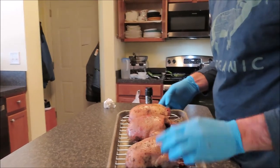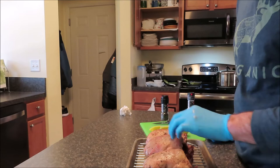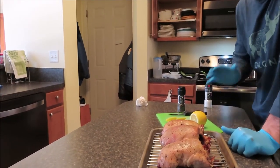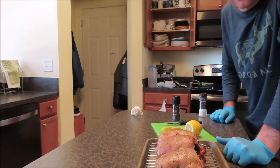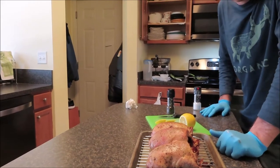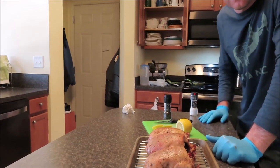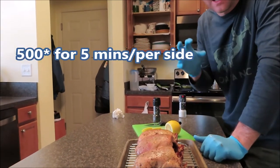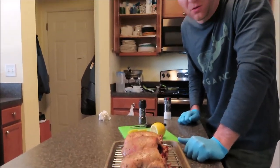I have three wood ducks here — three acorn-fattened wood ducks that I shot this past October. I've had them thawing and brined them for a little bit just to keep the moisture with them. I'm going to keep it real simple: just salt, pepper, a little bit of lemon inside the cavity, and then I'm going to roast them at 325 degrees for approximately 45 minutes. After that, I'm going to remove them from the oven, turn it up to 500 degrees, and finish them there so the skin on the outside of the bird can get nice and crispy.